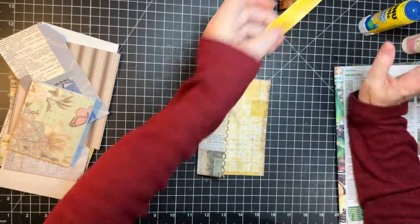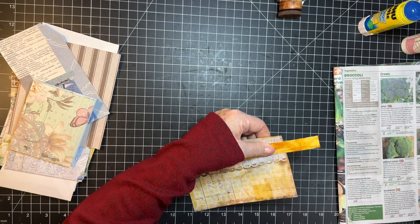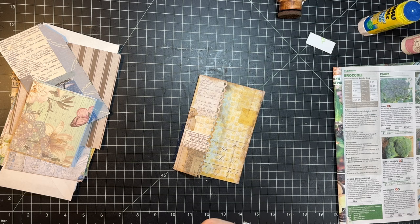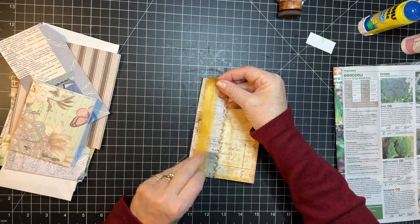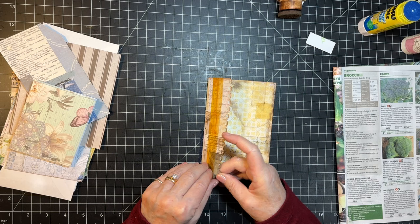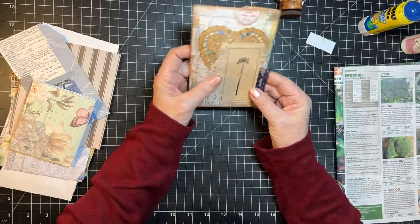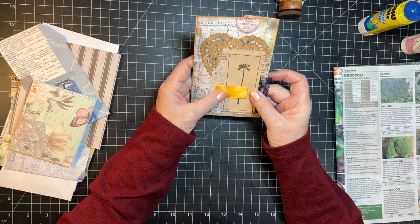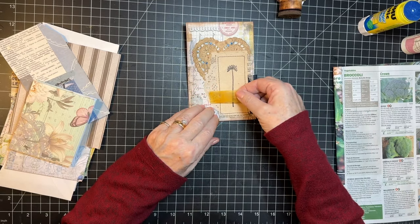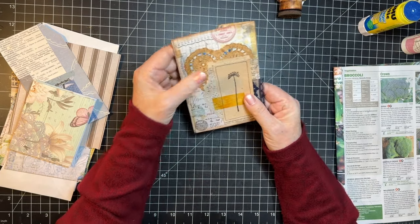Kind of thinking about a strip of the homemade washi just down there. Whoopsie — not straight. Come on through there. There we go. Yep, I think so. Yeah, this part was kind of just bugging me so we're just going to plop that like that. Okay, I'm calling that one done as well.